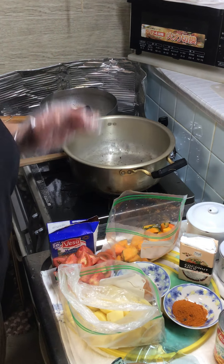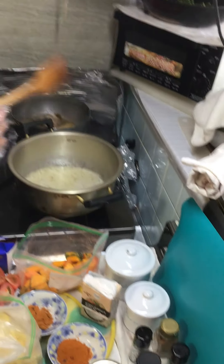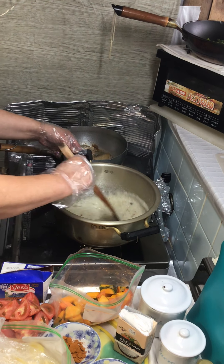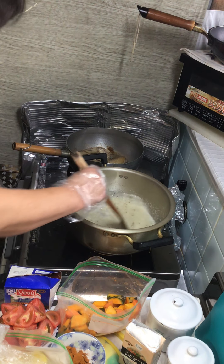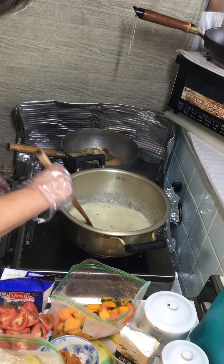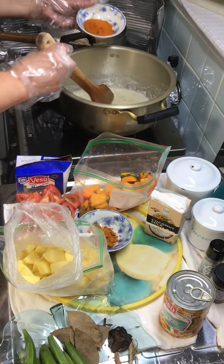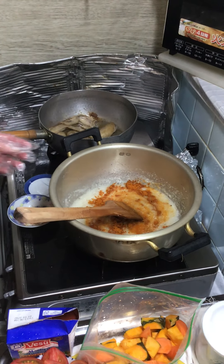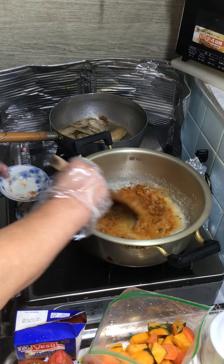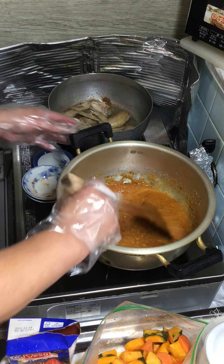Now that the pot is hot, I'm putting in the onion, garlic, and ginger paste and stirring a little. When the smell comes out and the onion looks a little brown, I'll add the spices — this is a meat curry spice. I'm putting in two types of spice and stirring them together.